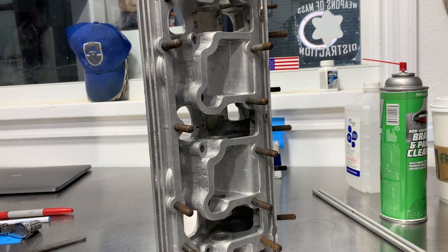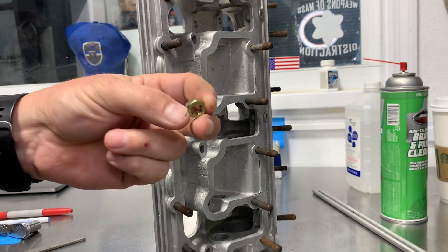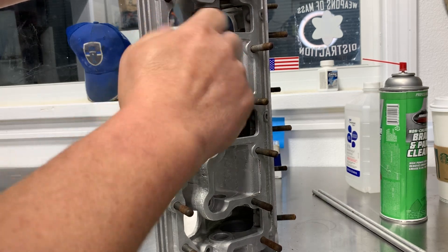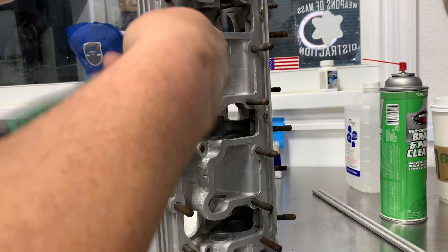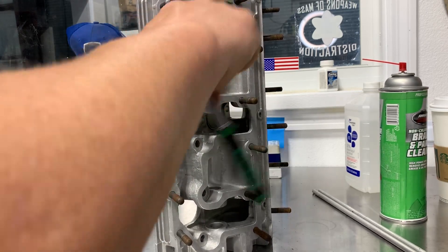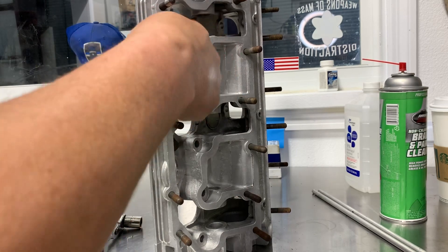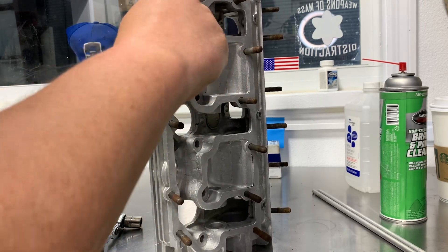Another thing I like to do is take a cleaning die — again, it doesn't cut threads but has flutes to get junk out — and run it down each one of these studs. Eleven on this side, six on the other. You could use a drill to make this go faster, but when I tell people to use a drill, you run the risk of cross-threading things or going too fast and screwing something up. You should be able to do this by hand.